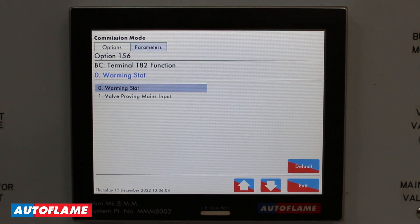I can optionally use terminal 82 for valve proving, where I'm going to use a low gas pressure switch input and enable it via option 156.